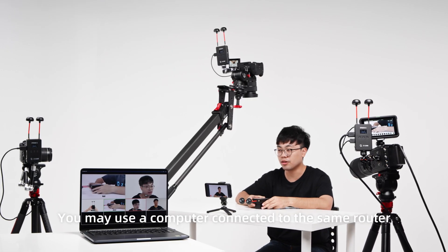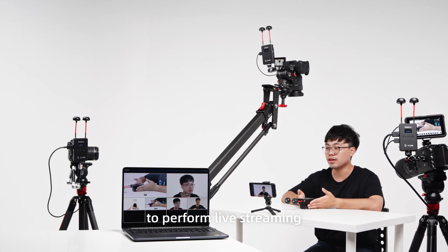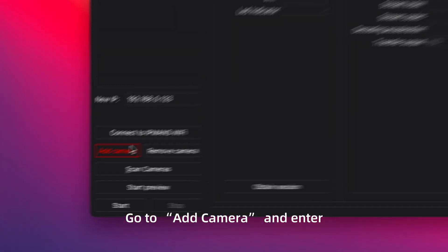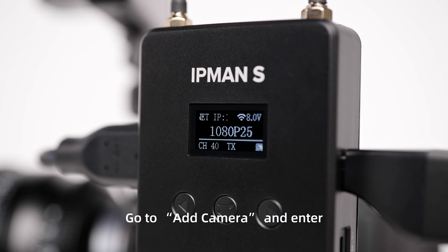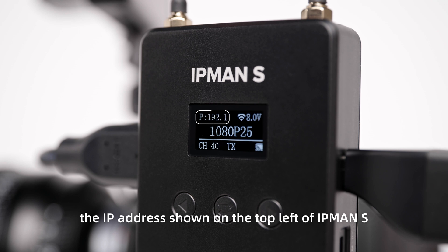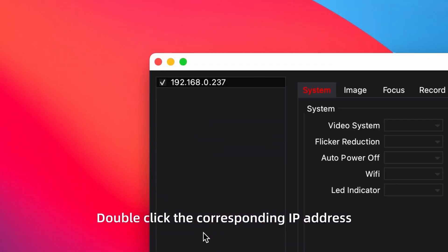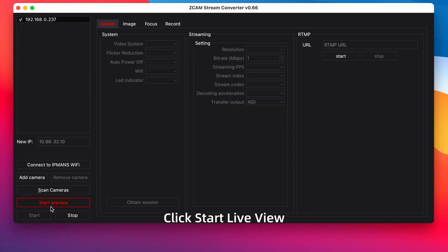You may use a computer connected to the same router to perform live streaming. Download and install the Windows or Mac version of ZCam Stream Converter from the website. Open the application, go to Add Camera, and enter the IP address shown on the top left of IPMAN S and connect. Or click Scan Camera, then double click the corresponding IP address.